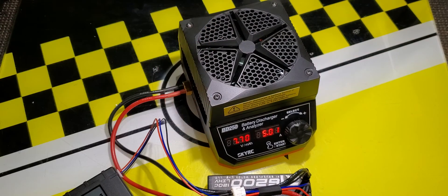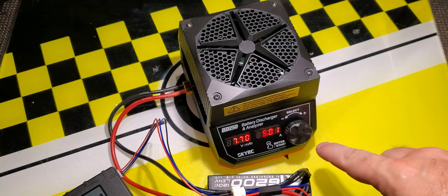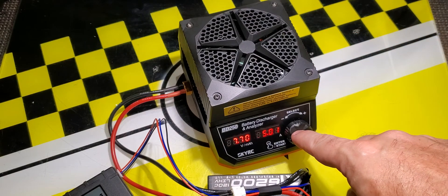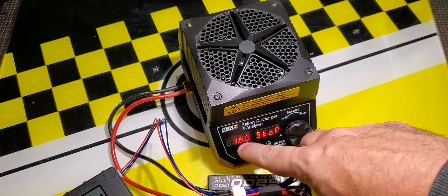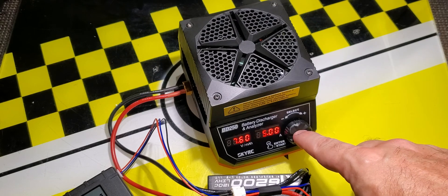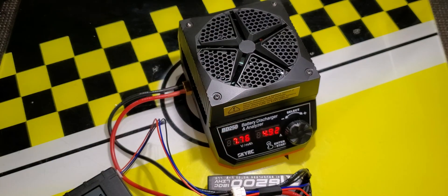At any time if you need to stop the discharge — say you need to put the battery away or charge it up — simply push the button once and you can see the amps turn to stop. It shows the cutoff it was going to use. So hold the button down until it beeps to start and ramp up, and push it once at any time to stop.